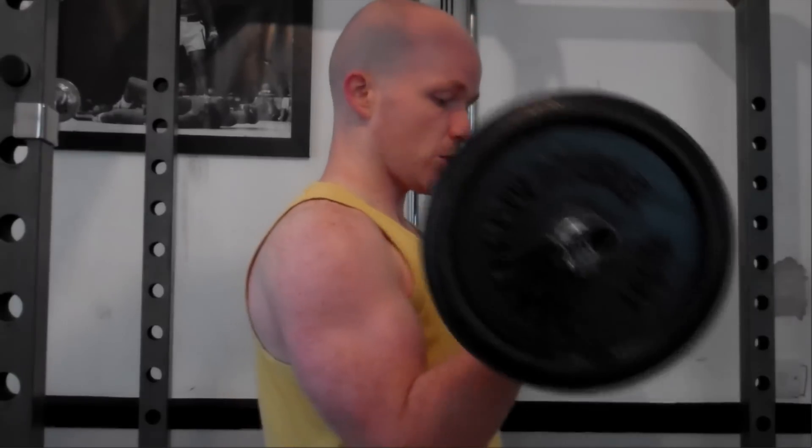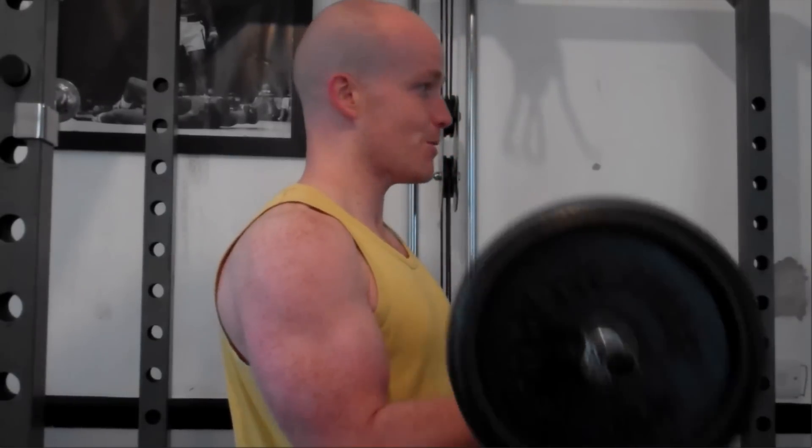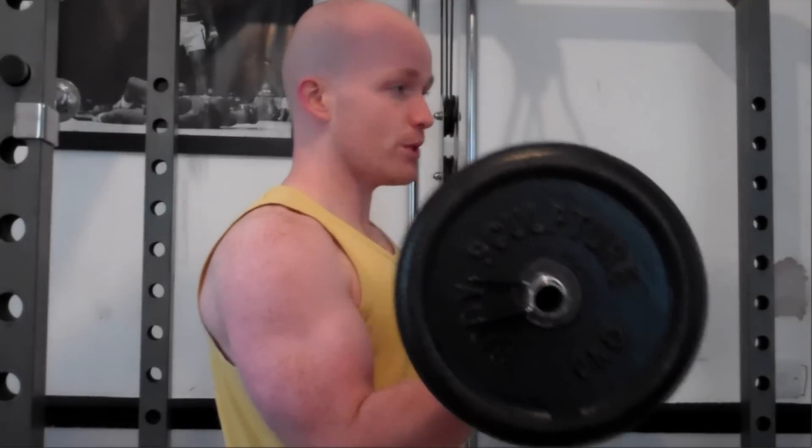This technique is good for correcting that if you see anybody doing that around your gym. So just two seconds at the top, nice and slow on the way down, and two seconds at the bottom. The reason it's called bicep boom is because if you were to do about 10 to 15 reps on this, your biceps will be feeling as if they're about to explode.